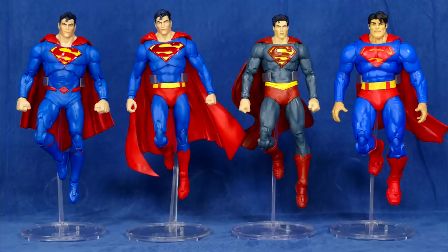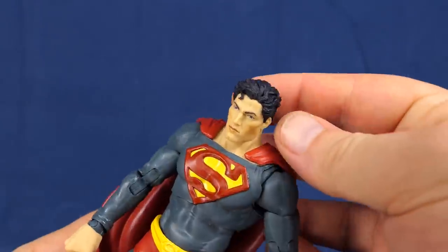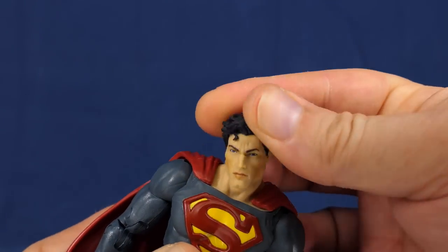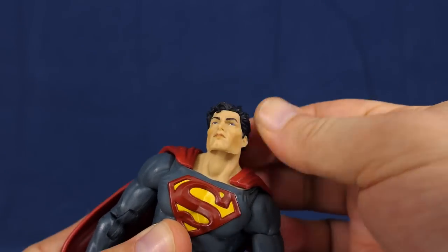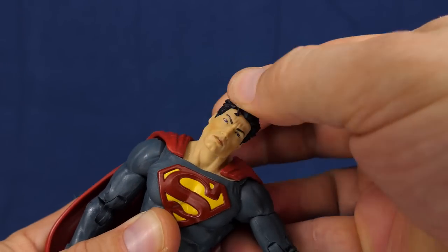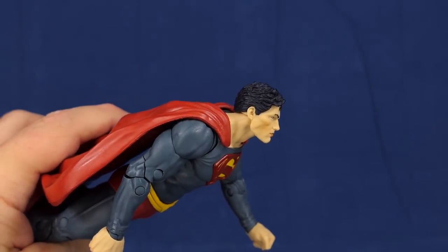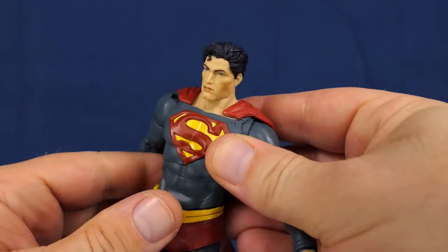Just before we get into the articulation, I wanted to pull out a few of the McFarlane Toys 7-inch Superman figures I have and pose with them, just so you can get an idea of his scale compared to theirs — they're all 7-inch scale, but all slightly different. As for articulation, Superman actually has quite a bit. The head is on a ball joint and that does a lot, and you can get this guy into some pretty good flight poses — that's just the head. Once you get the torso and waist involved...